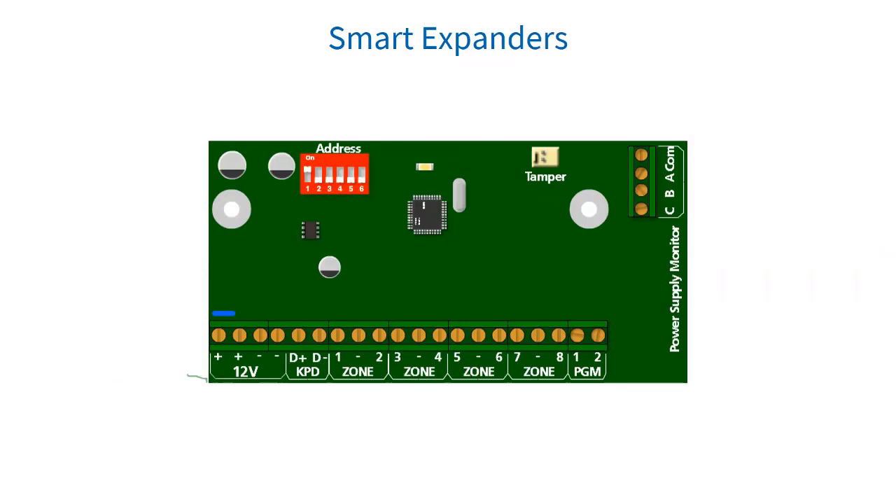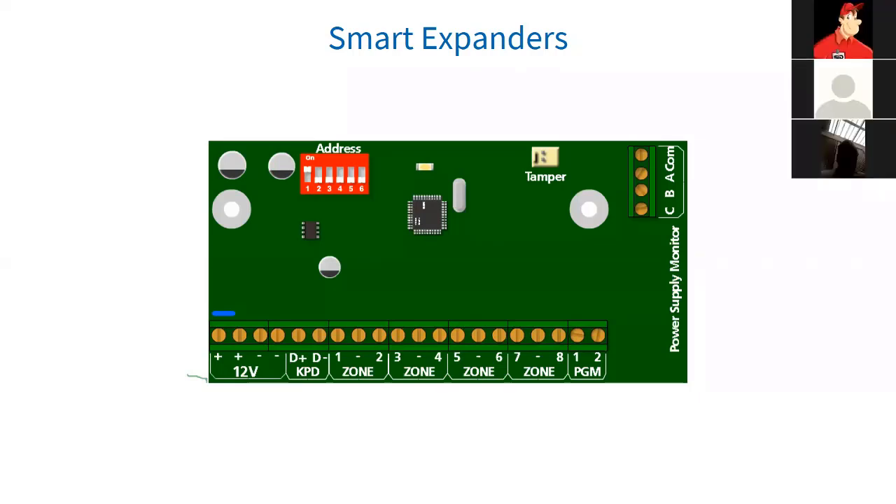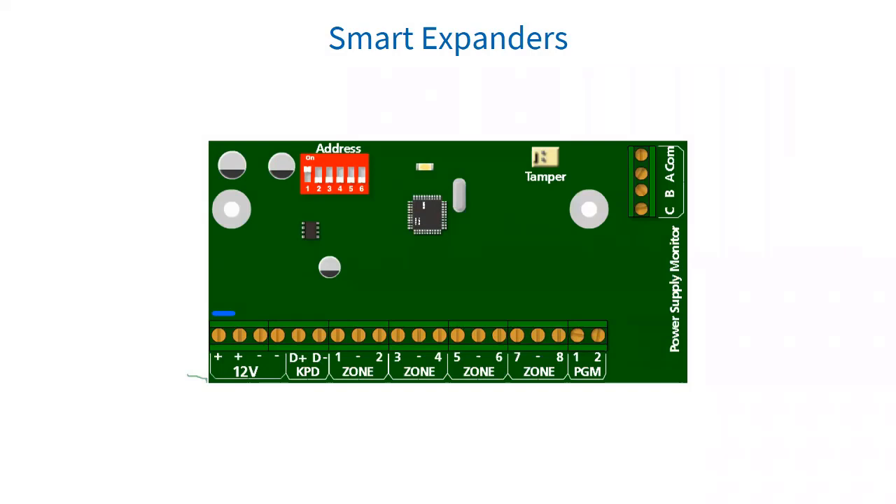We have our smart expanders. The RDS-X64 8-Zone Smart Expander module comes with four connectors which connect to the RDS Smart Power Supply module. This allows it to report back to the X-Series panel in the case of mains failure, low battery, and fuse failure.